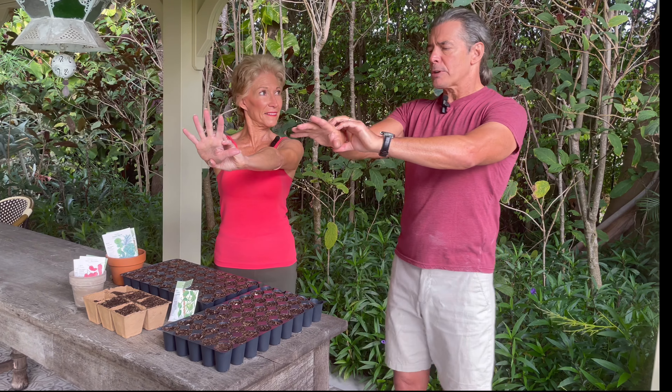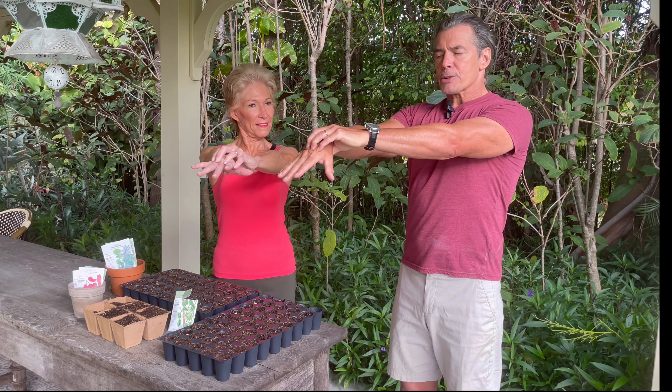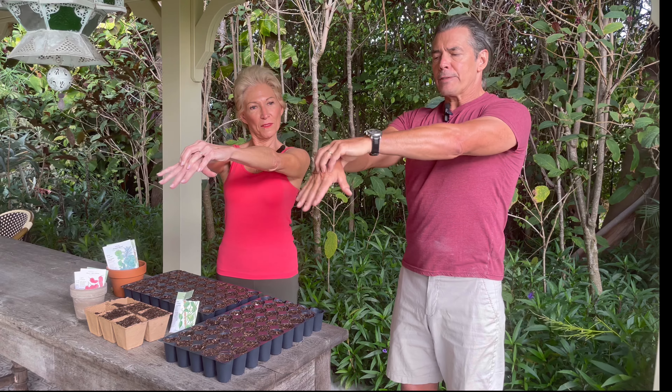Do this three to five times a day — it doesn't take long. It's really important to keep your arms straight. If you do this with your arms bent, you're causing the same problem with the supporting hand. With the arm out straight, you can use the weight of your arm to help with the fulcrum without creating a problem in the other hand.